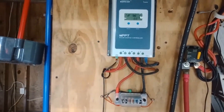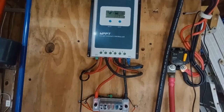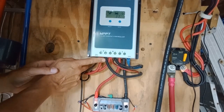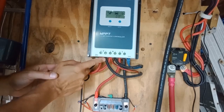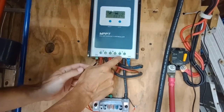And it goes into the solar charge controller. This is an MPPT - maximum power point tracking - solar charge controller. The black and red wires come in from the photovoltaic panels here, and the battery is connected here.